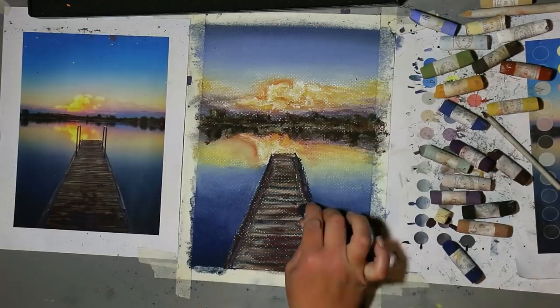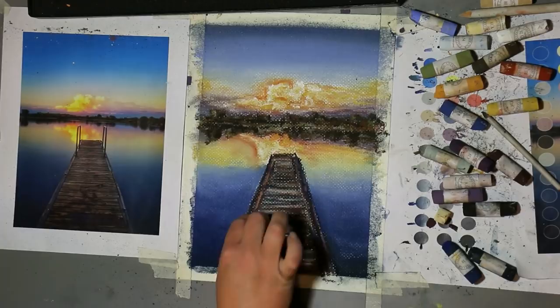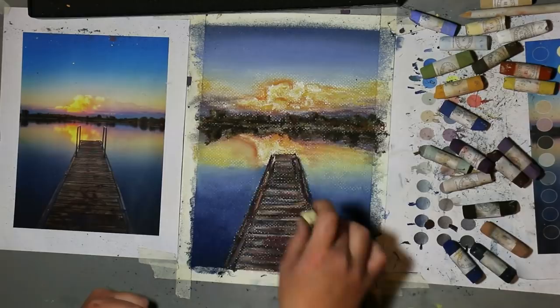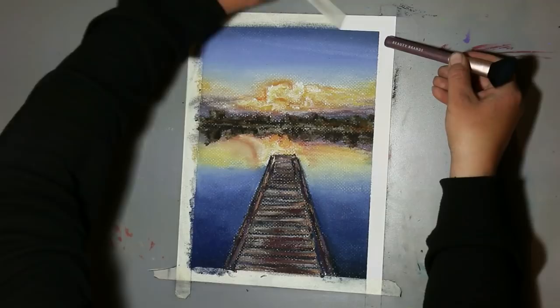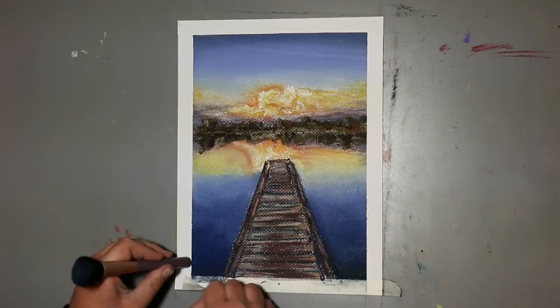Same technique as before — you layer, you blend, you add all the colors you want. Step back every once in a while to gain a different perspective because sometimes you don't need to add anything else; it's where you want it to be, and that's when you stop. When you reach that point, carefully take the tape off. Look at what you've done. Congratulate yourself for not giving up and seeing it through. Don't look at the imperfections and get hung up on anything — just enjoy it and then do it again. Thank you so much for joining me this week. Next week we're going to do another soft pastel lesson — we're going to do a portrait. I hope you'll join us. Thanks, bye!